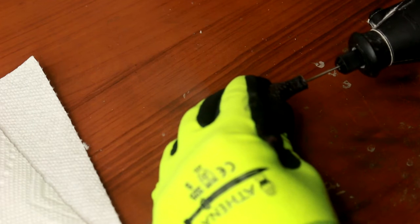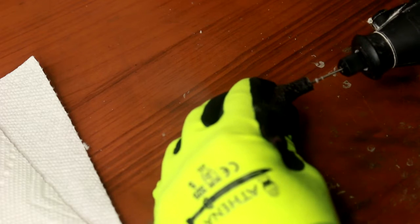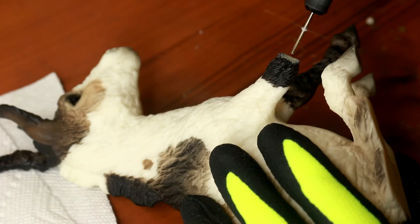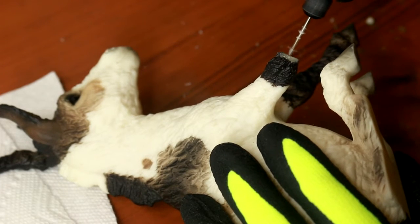You want to reinforce the leg with wire when we stick it back together, so I'm just going to take this drill and make a little hole in the leg. Being extra careful not to damage the original finish at any point — you don't want to slip with the drill bit because we want this model to remain as original finish.